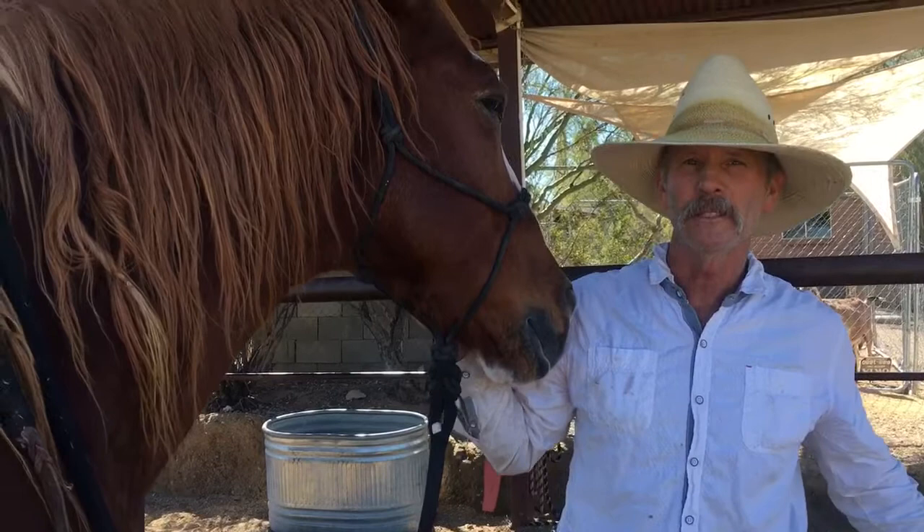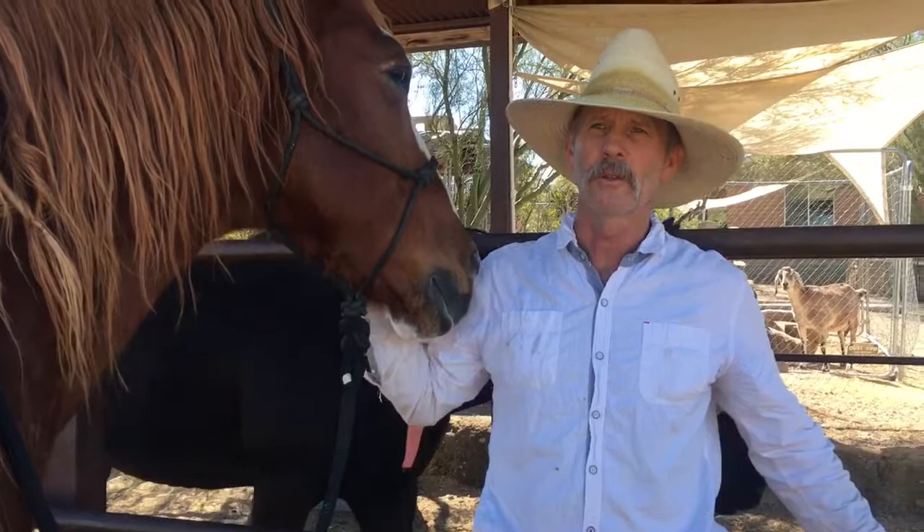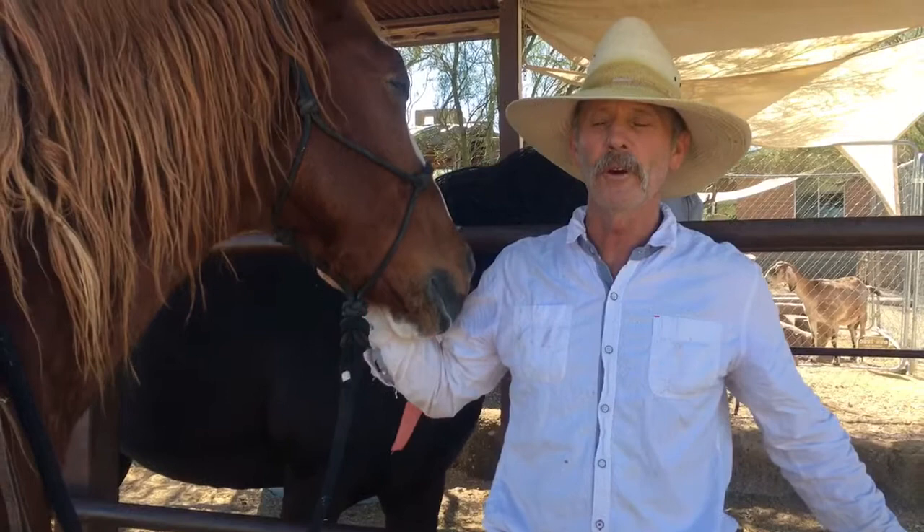He's had pedal osteitis probably since he was at least eight. He used to be really club-footed on both fronts, and he's got a little bit more of a normal hoof capsule now, but we have to manage the way his feet grow due to the bone loss that he has on the solar surface of his coffin bone.